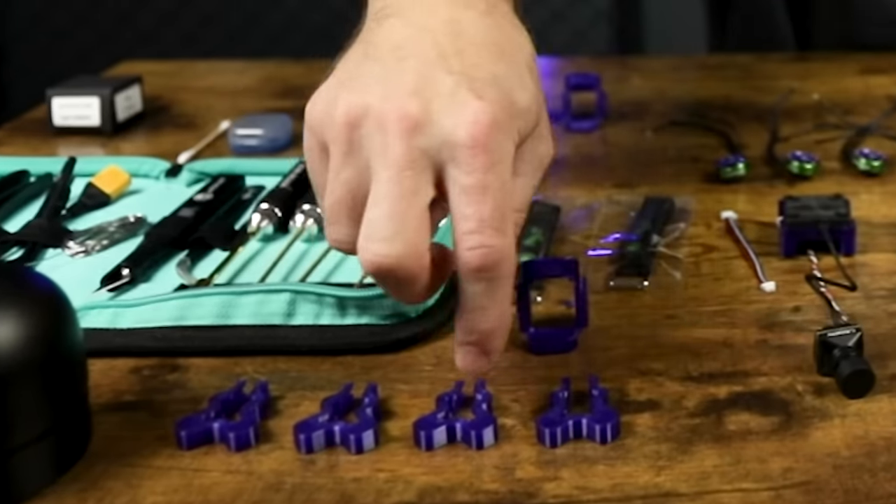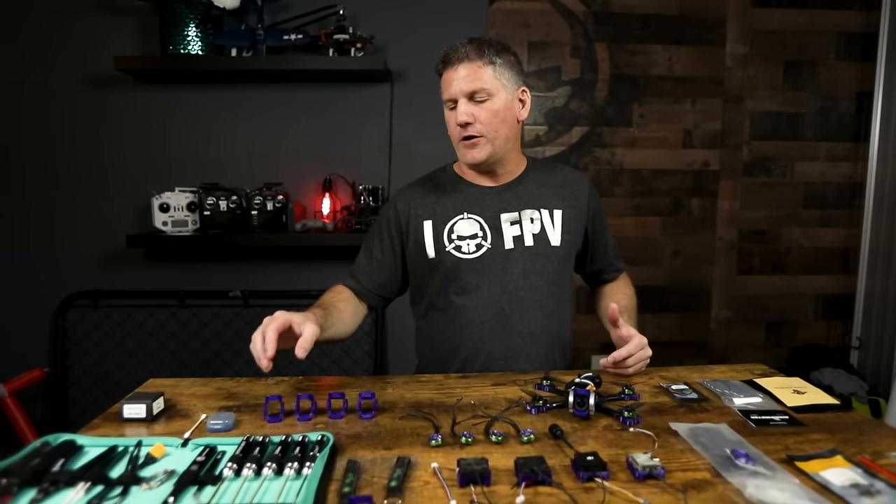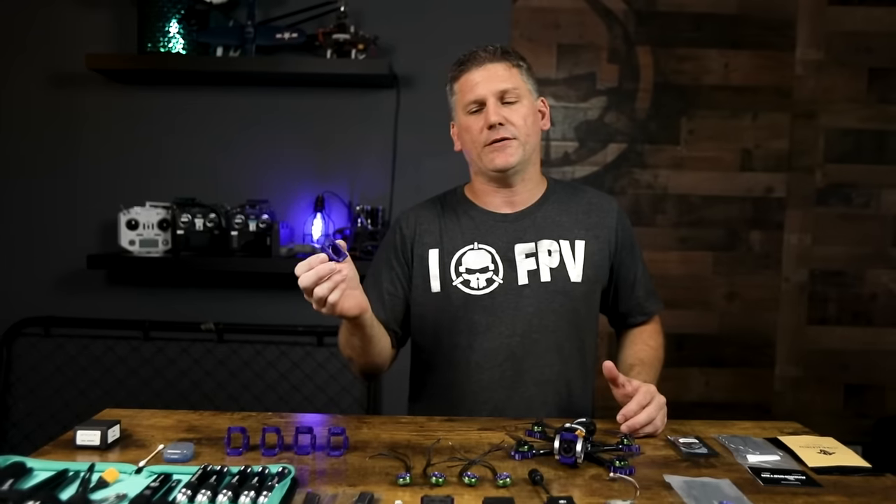Another optional accessory that makes the frame more durable are these 3D printed arm protectors. They make a huge difference in the strength of the frame and make it last a lot longer. I've designed camera mounts from 0 degrees all the way up to 50 degrees, all available on my Thingiverse for free download. The mount that will come with my ProSpec build and that we will sell in the Rotor Riot store is the 15-degree mount, because that's what I use and recommend.